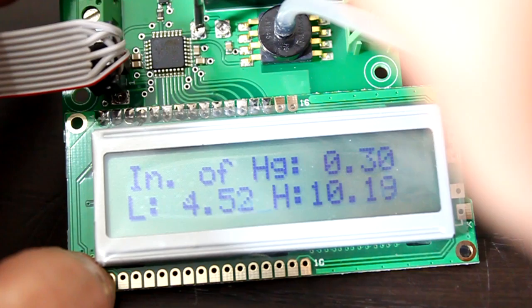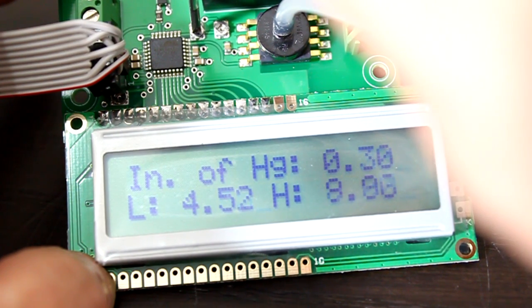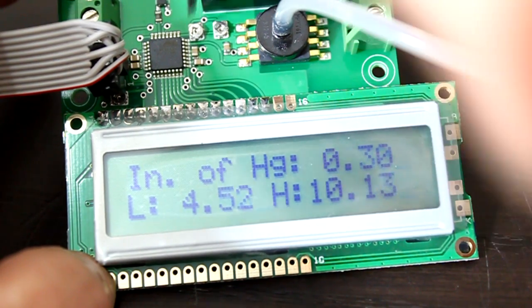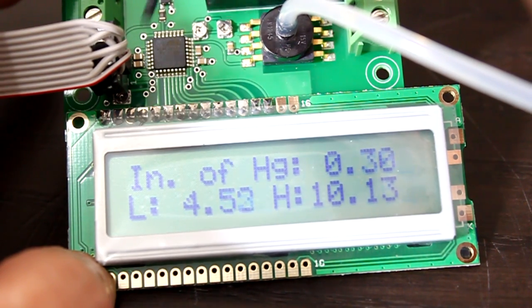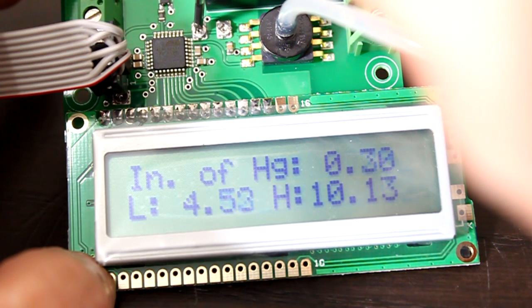And then the high trimmer. You have to be very careful using a metal screwdriver because if you touch any of the other pins you could short the board. So just be very careful.